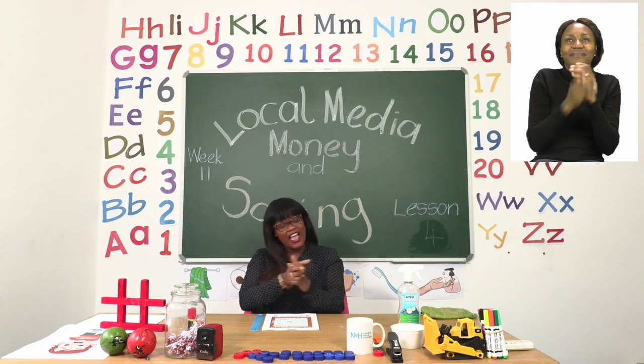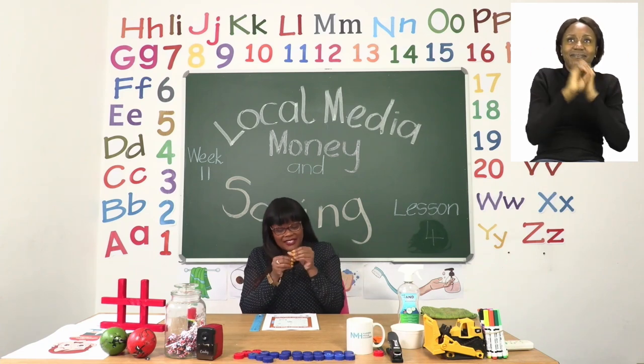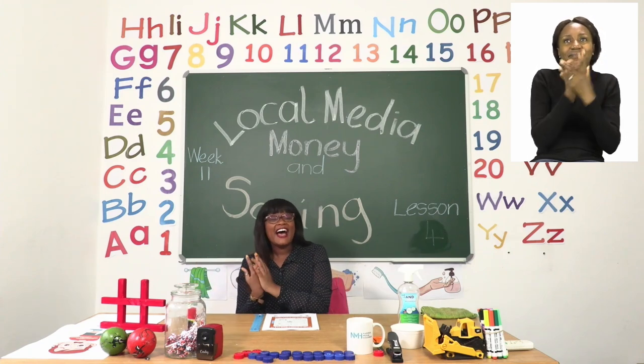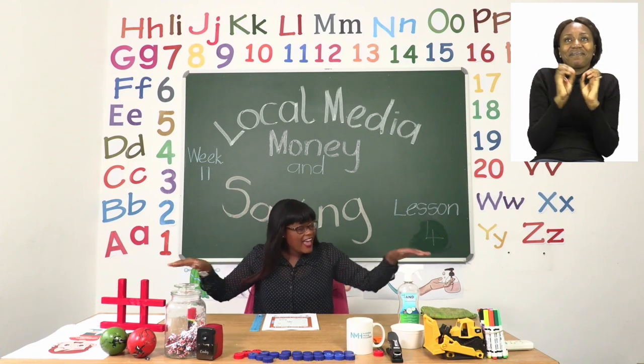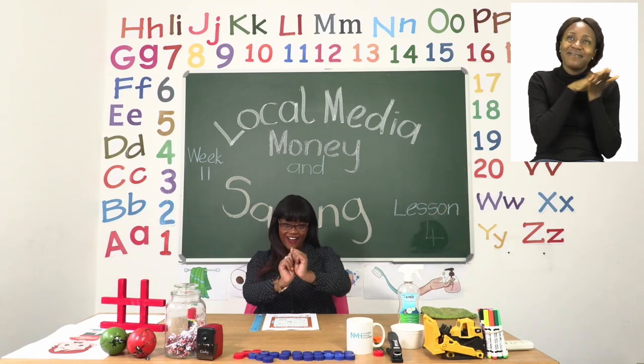Sanitize every day so the germs can stay away. Yay! Good job everyone!